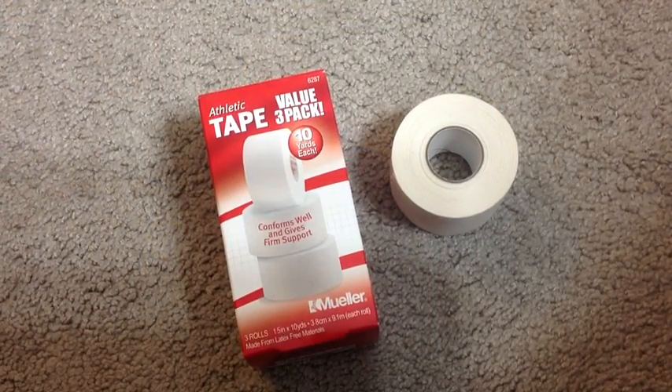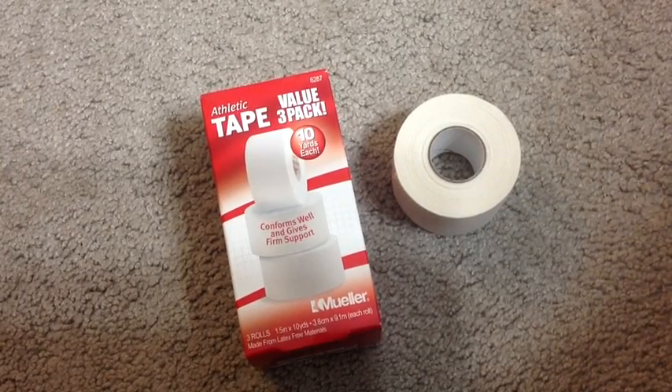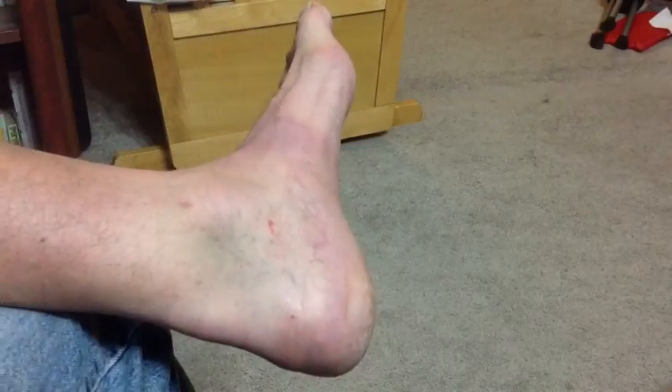If you go to Walmart, you can pick up these three rolls of tape for about $3. And then you can tape your foot day after day for extended periods of time with little expense. Here's the process I use.